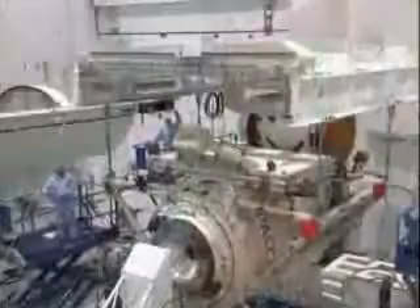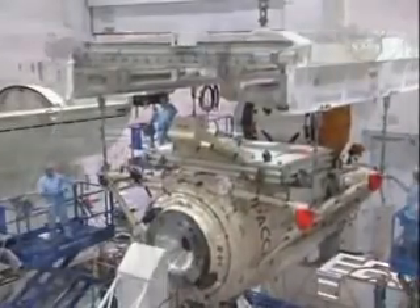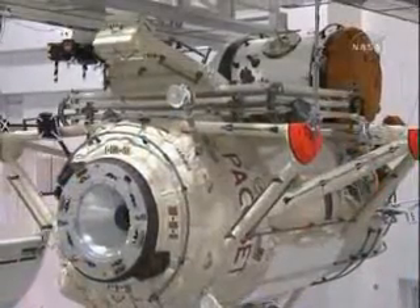This is the same docking system that is used on all of our Progress and Soyuz vehicles, so we have a great deal of experience both in MIR and ISS with this hardware. Here you see the opposite end of the module, and this is the docking port that will be used for future Soyuz and Progress flights.